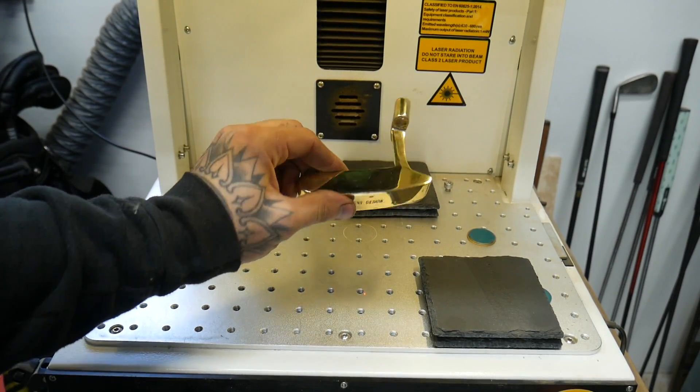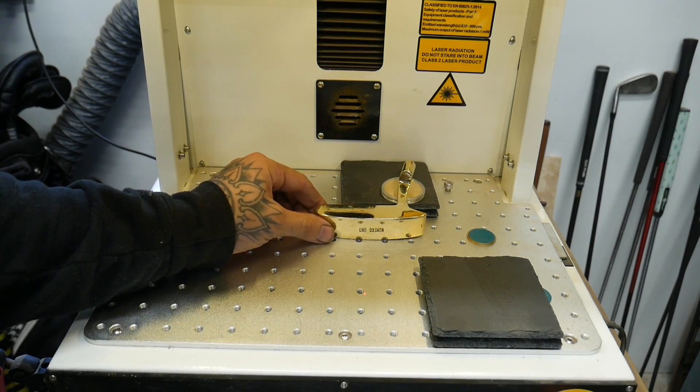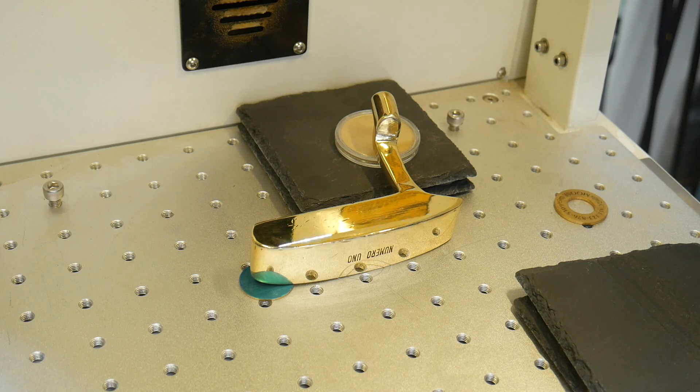I went ahead and polished it up to give it a nice sheen. For alignment on something like this, it can be pretty scary, so I like to do a nice light pass first - if it's off, I can just quickly buff it and redo it.